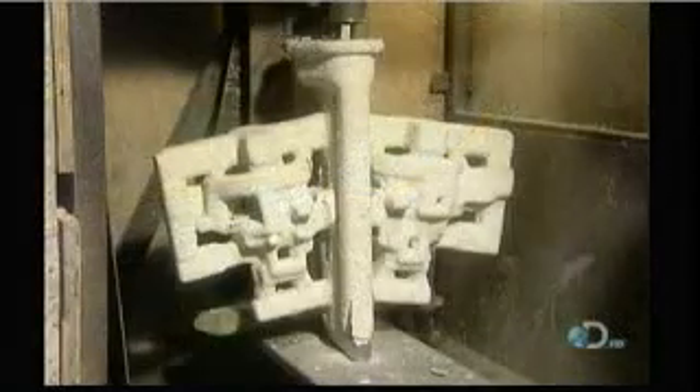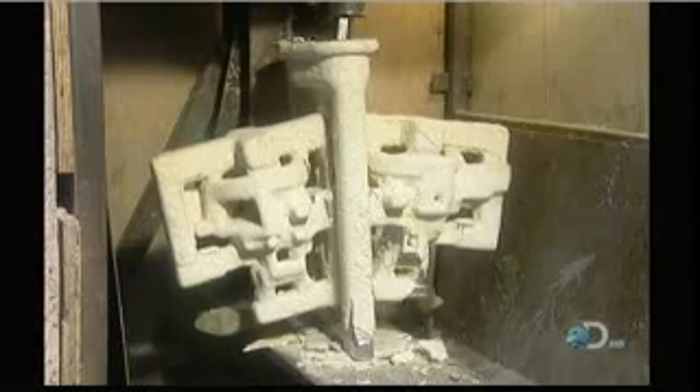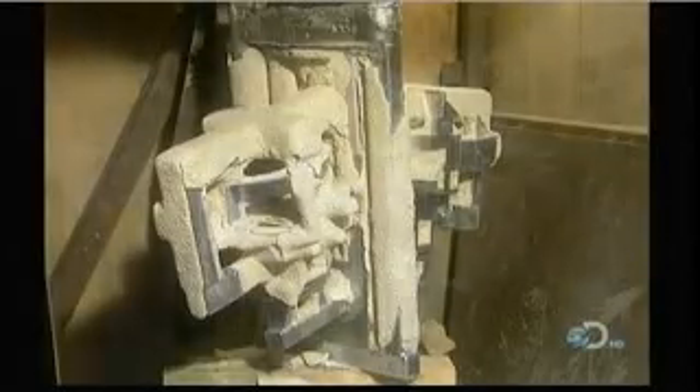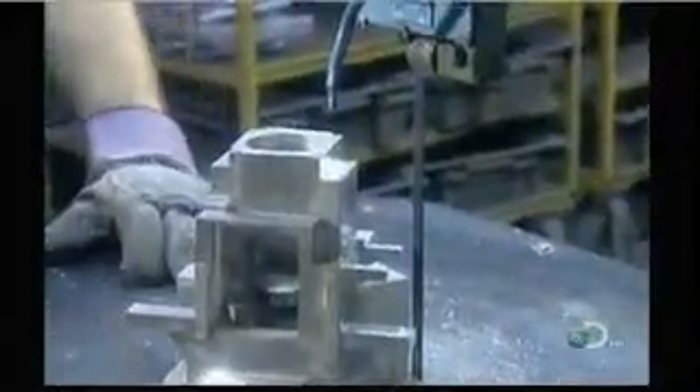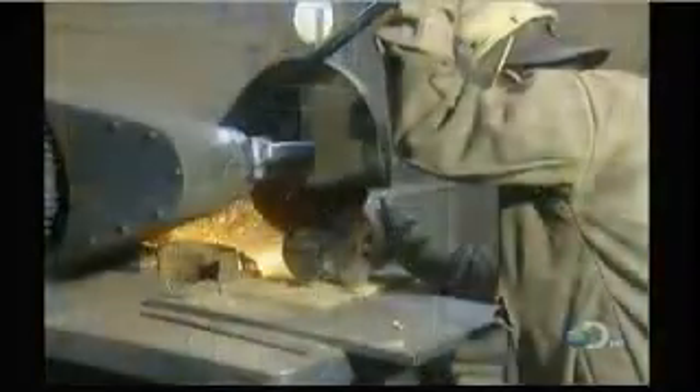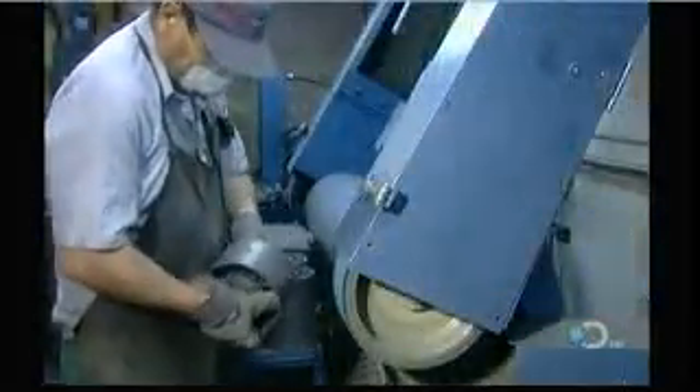Once the metal is cooled and solidified, they break off the ceramic mold using a vibrating hammer. This takes about 5 minutes. They saw off the metal delivery system, then grind the surface smooth.